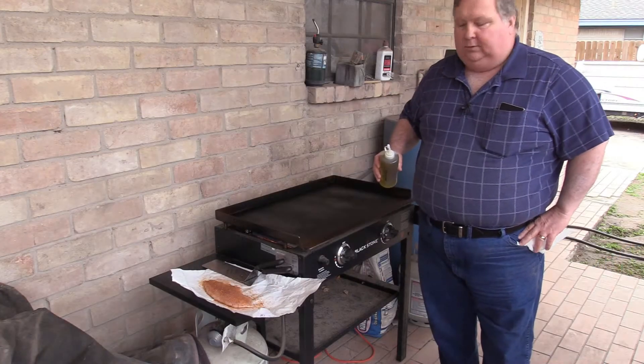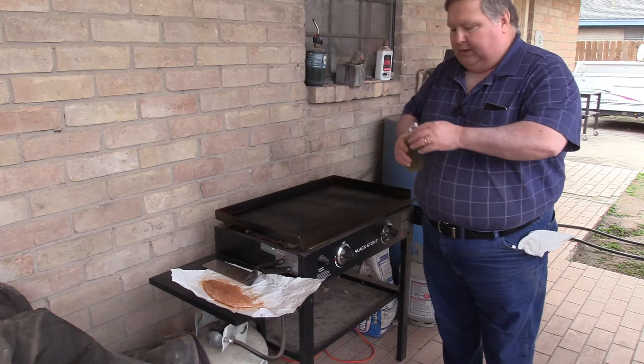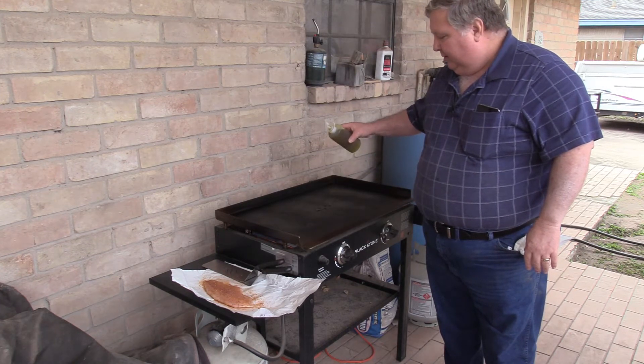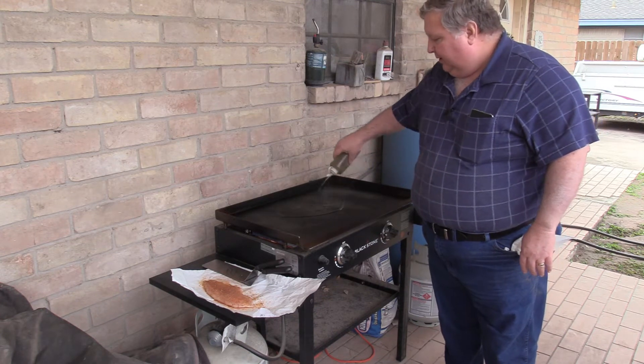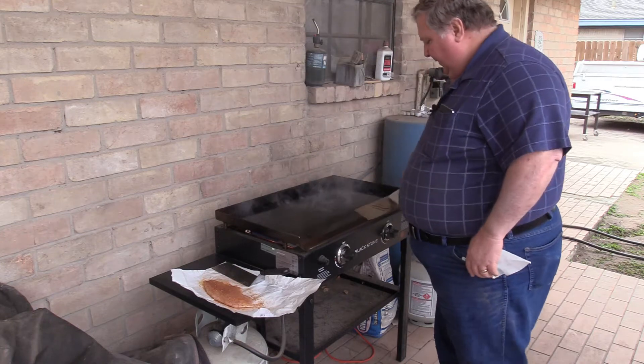One of the tricks to having fish not stick is to have the griddle nice and hot. I'm sure it's going to smoke the oil when we put it on — yeah, it is. So let me get some oil spread down here. That's good for now.